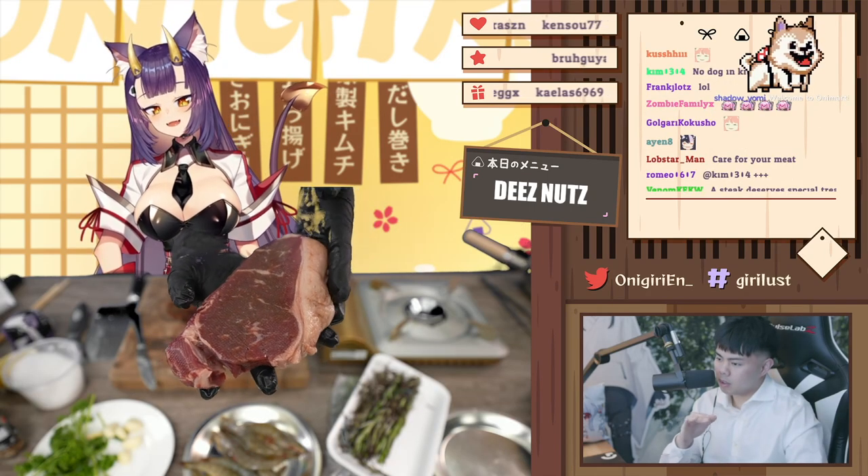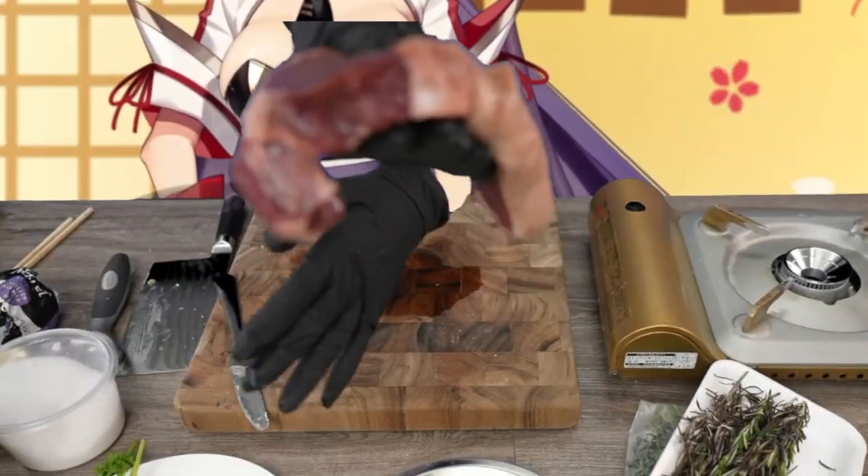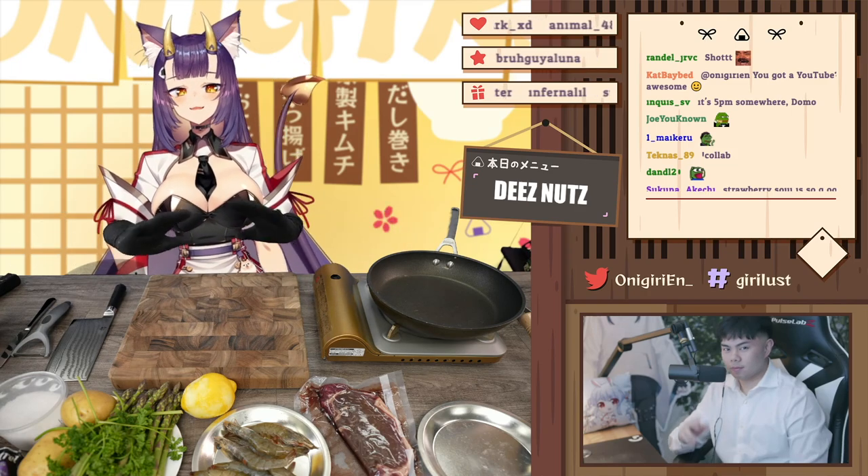Just massage it for a couple seconds — there you go — and then I want you to spank it. Spank it like that! Oh yeah, oh yes, again! Yeah! Hi everybody, welcome back to another special episode of Giri's Kitchen.